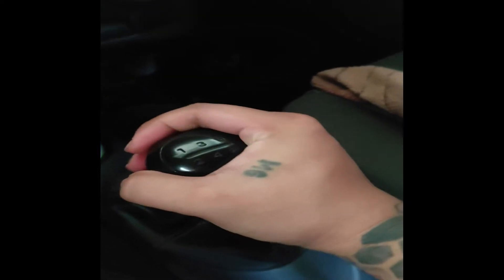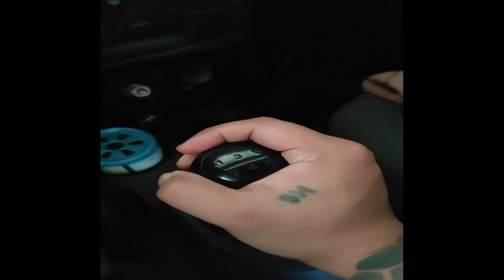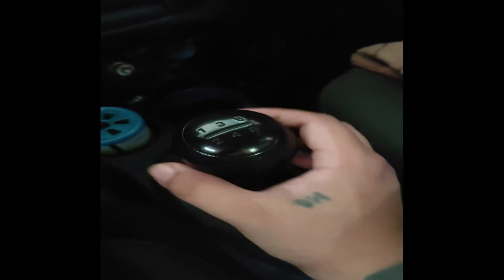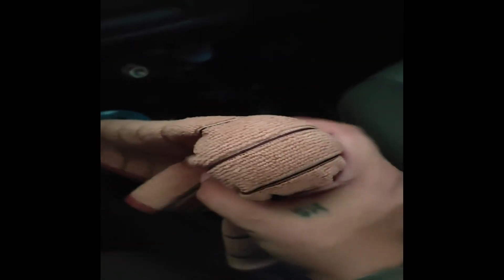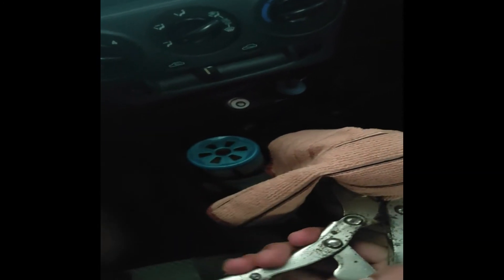I tried removing this one-handed and two-handed and it looks like it's very tight. So I'm going to show you a way to remove this. Here's what I'm going to do — I'll use a piece of cloth and a vice grip.